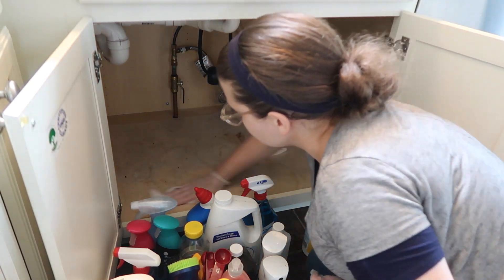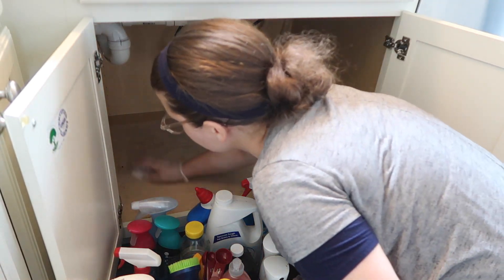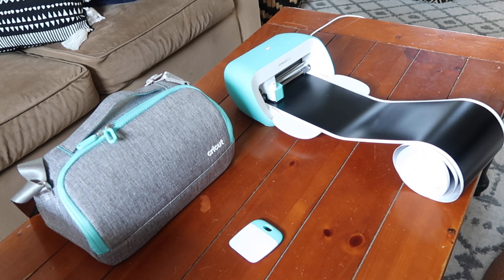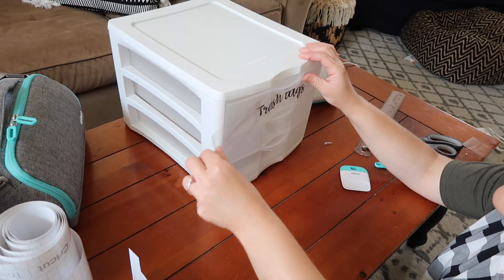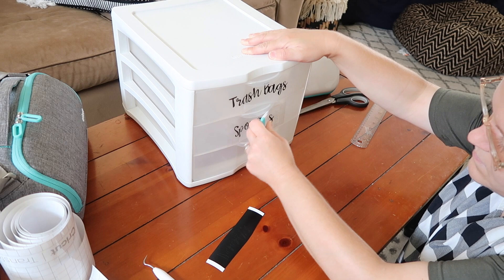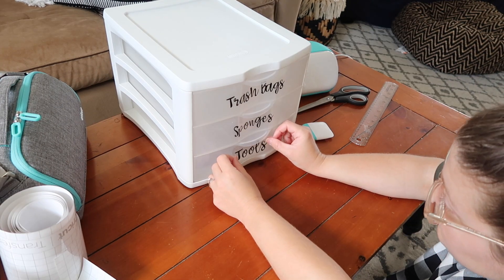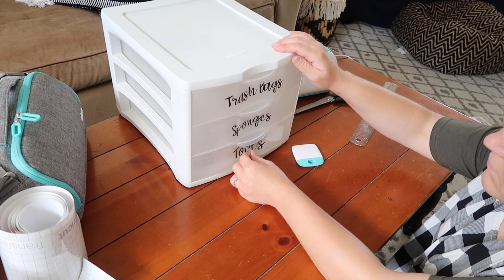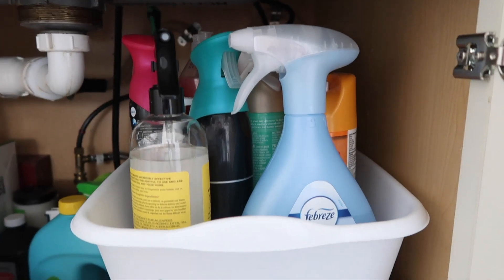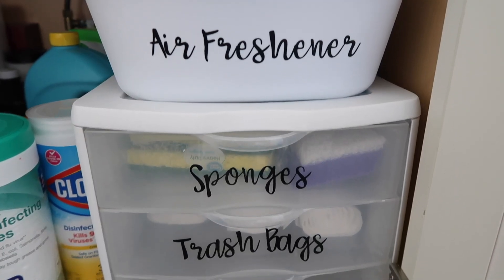And that's it for today's video. Thank you so much for watching. I hope you enjoyed seeing the process of how I was able to clean and organize the space under our sink and create labels using my Cricut Joy machine. I would like to thank Cricut for sponsoring today's video. Don't forget to check out my blog at thriftedlivingblog.com. Please follow me on Instagram at thriftedliving, and if you don't have an Instagram but would like to stay up to date with what I'm doing, you can follow me on Facebook at thriftedlivingpage. Please like, subscribe, and share. Thank you so much for watching. Bye!